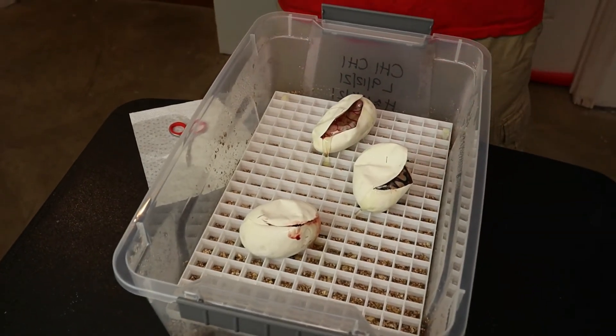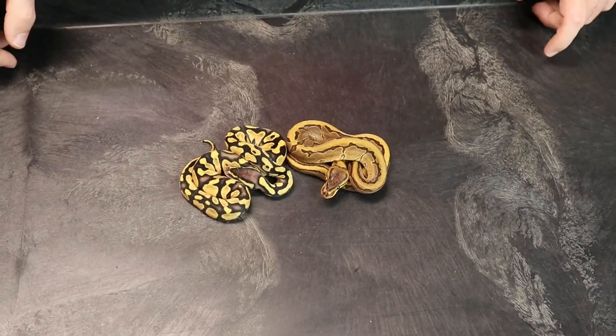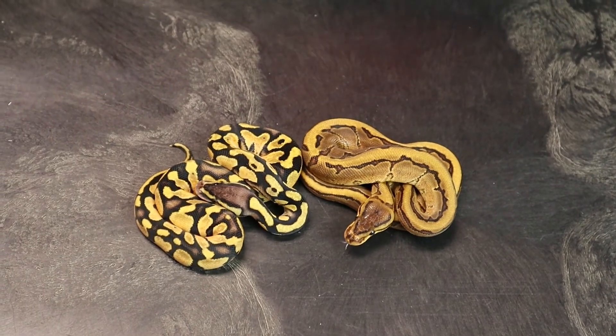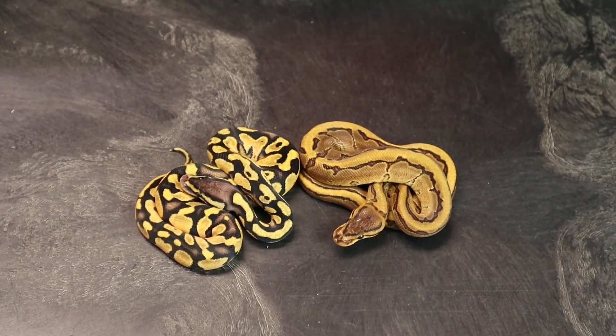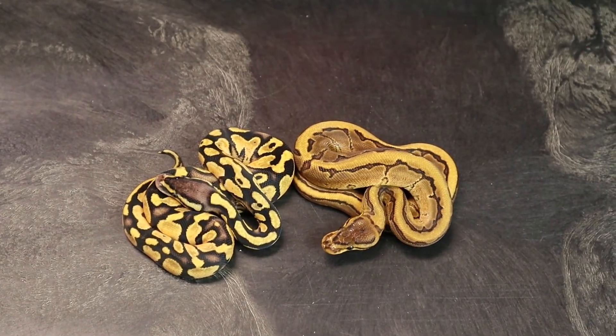That's it for this cutting. We'll be back when they shut out to show you what we got. Hatch-out time for clutch 14. As a reminder, this was our banana girl to our pastel pinstripe yellow belly desert ghost het pied male. Both of these are 100% het desert ghost and 50% het pied.